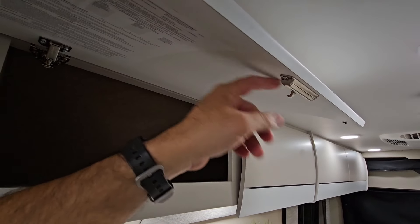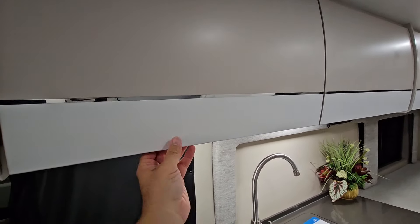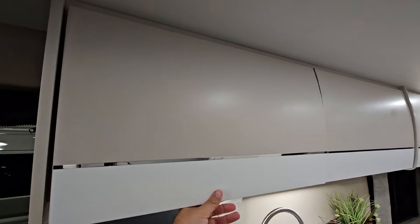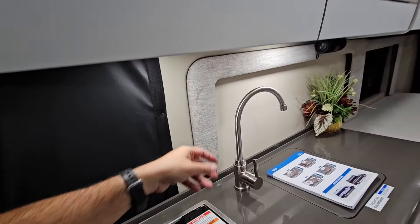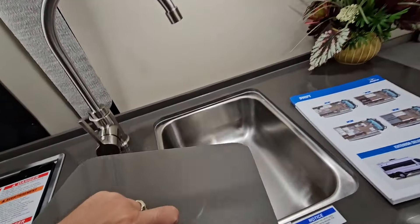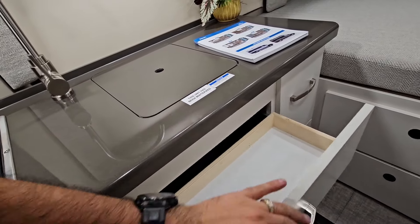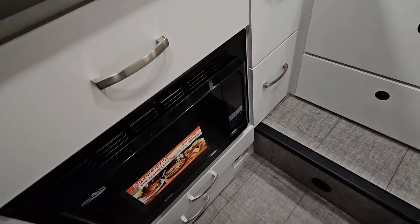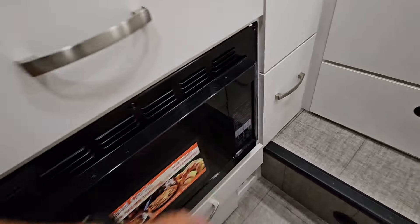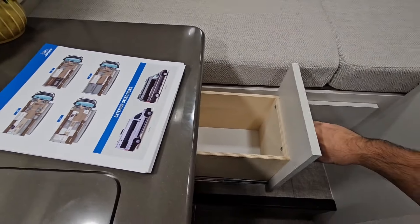I remember seeing these cool hidden latches when touring RVs of America — it locks so it won't open, then you squeeze and it opens up really nicely, held in place with good strut arms. You have a sink with an actual faucet — not a weird folding faucet — a stainless steel under-mount single basin sink. Under here you have a drawer for cutlery, and below that is a convection microwave oven, which substitutes for an oven.